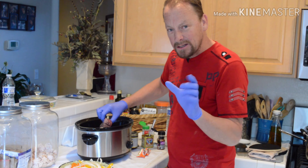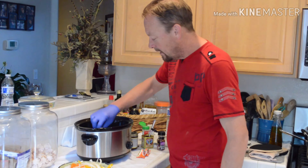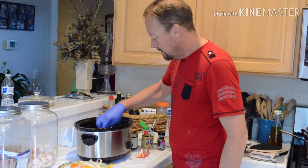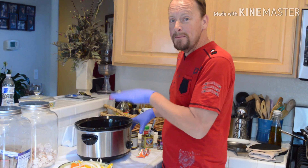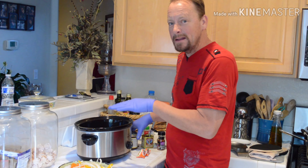Most corned beef comes with a little package in it. Get rid of that — you don't need it. I quarter it and soak it in bottled water, just to where the meat sits at least halfway into the water.